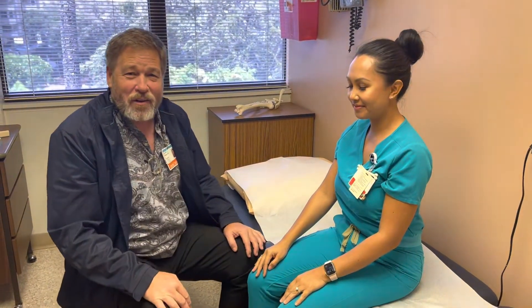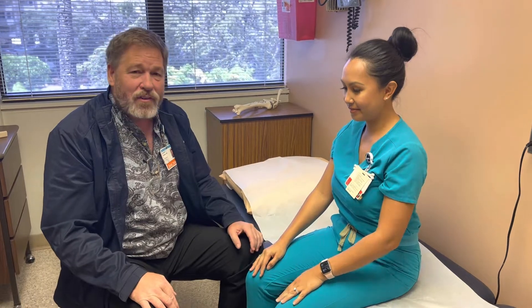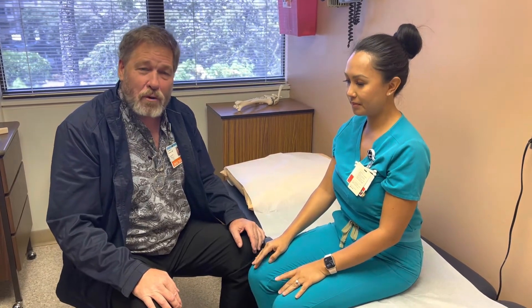Hi, Dr. Weldon here again, shoulder and elbow surgeon. In today's video we're going to be discussing active versus passive range of motion.